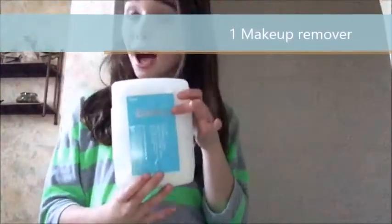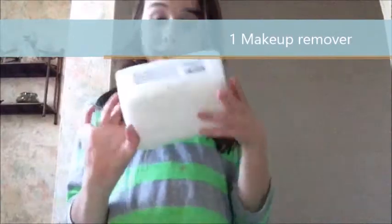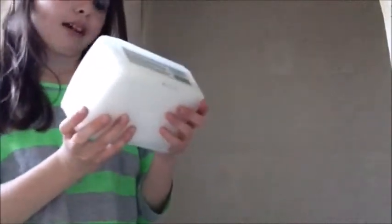So first off, I'm just going to take off all my makeup. I'm going to be using Ballet makeup wipes — they're Mazie's three-in-one cleansing cloths. They're three-in-one. So I'm just going to take my wipes and then just wipe off all of the makeup. I'll be right back.